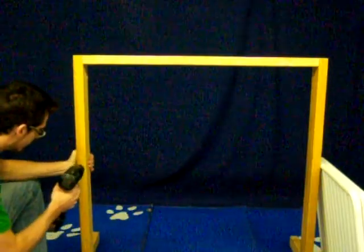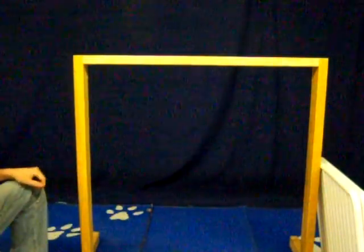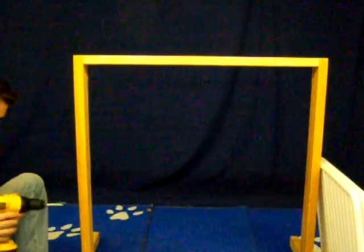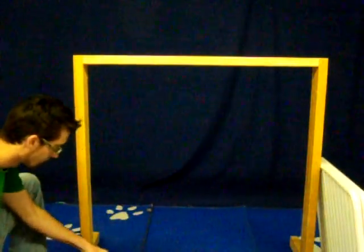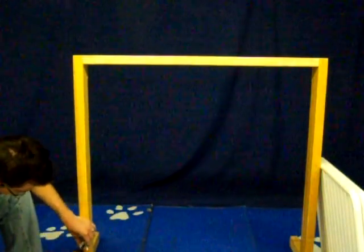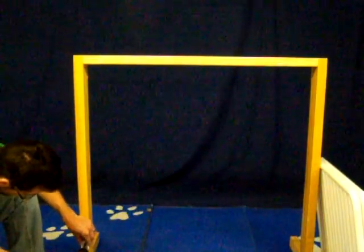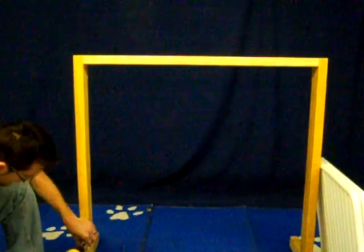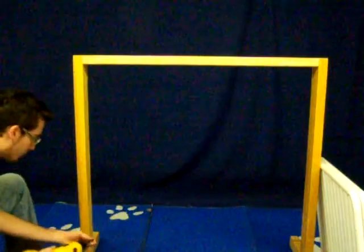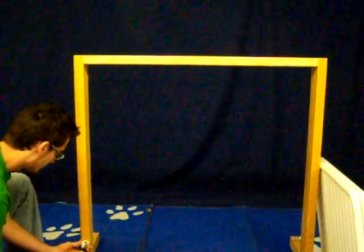The bottom clasp should be mounted six inches above the bottom of the panel, and the top clasp should be mounted six inches below the top of the panel. It is important not to over-tighten the screws when mounting the clasp to your wall or door jamb.